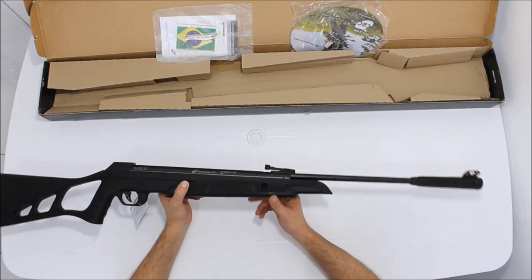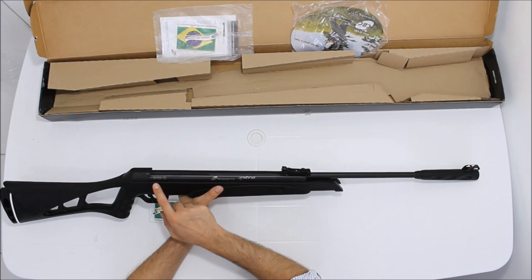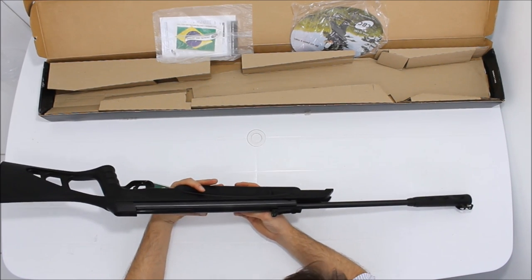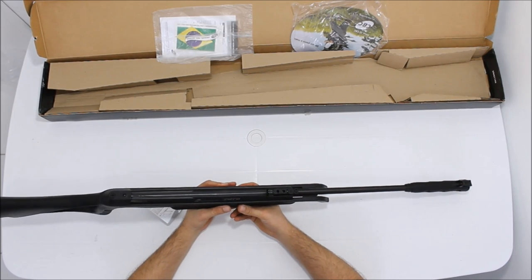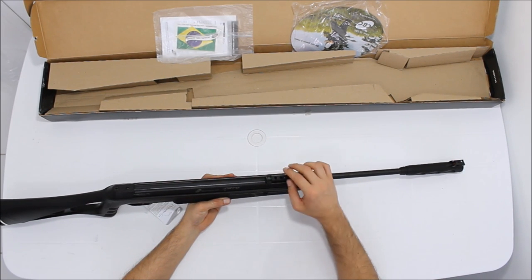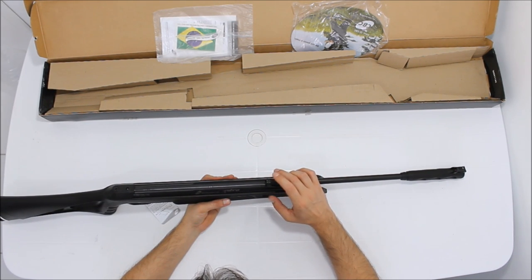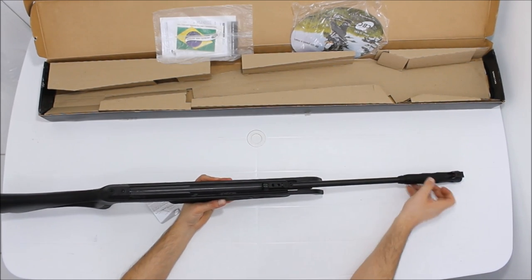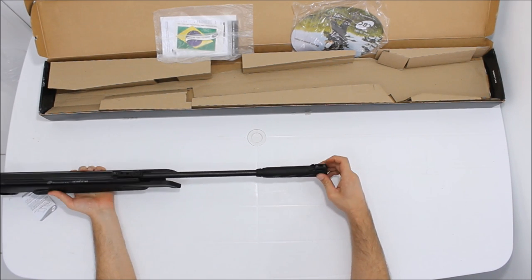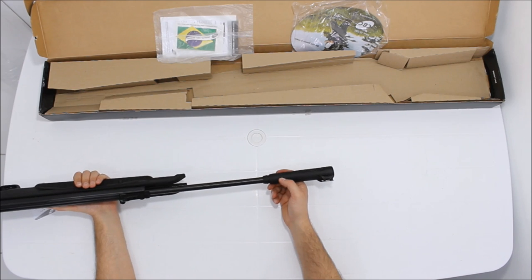Em todo canto você não vê nada que desabone a qualidade dela. Está escrito aqui: calibre 5,5, o número de série, Montenegro 5,5, Nitro-X — X significa 10. A alça de mira é ajustável em altura e em lateral, em plástico ABS. Vem com fibra ótica verde na mira dianteira e fibra ótica vermelha na alça traseira. O túnel é todo vazado para entrar luz, e o verde com o vermelho dá destaque maior para uma visada melhor.